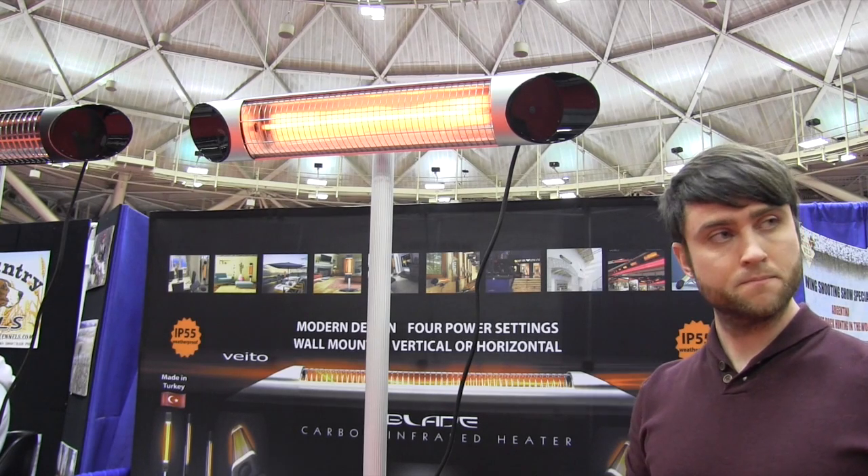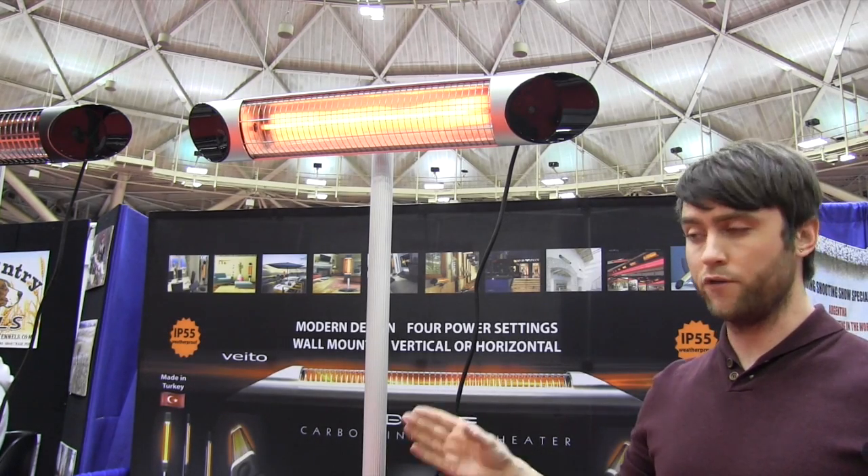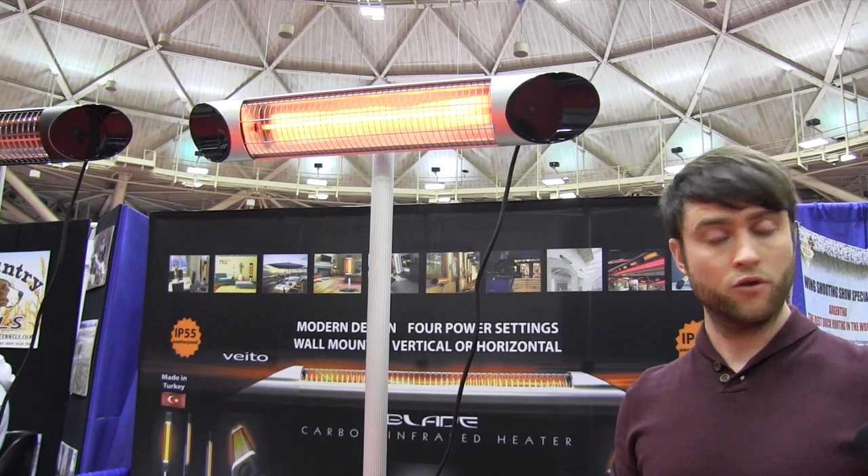That is very cool. You mentioned it runs on a typical outlet — what kind of amperage is it going to be pulling? Depending on your setting it's 500 to 1500 watts, so amperage you're looking at 4 to 12 amps. A regular 110, 15-amp circuit is all you need.